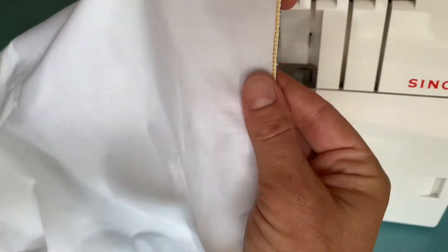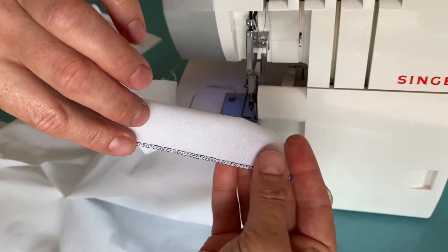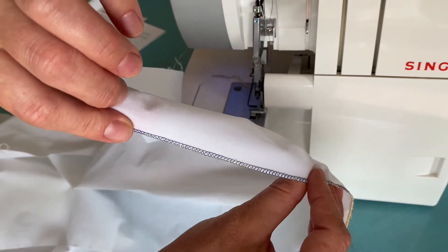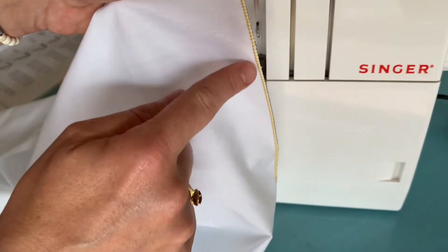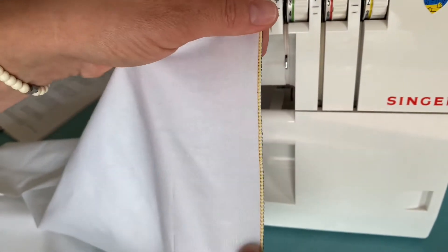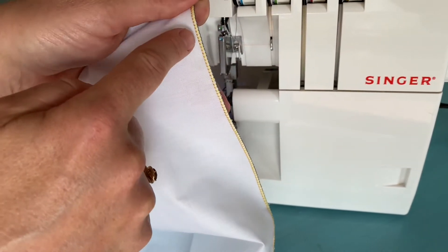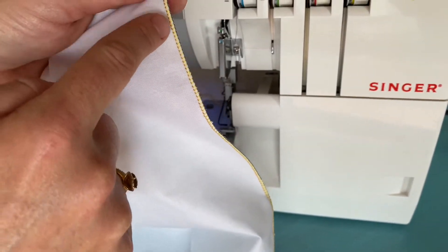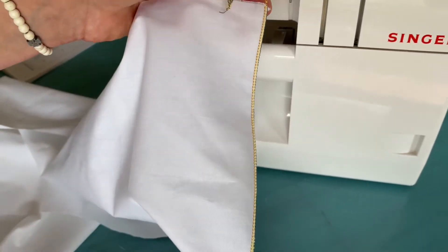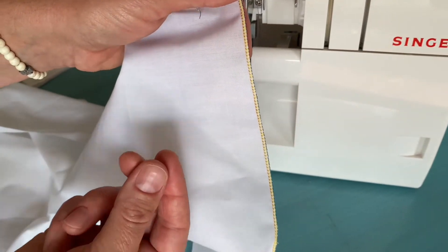If you reverse the tension — the lower looper thread covering a very tiny seam on the back and the upper looper covering the seam with a very tiny stitching width on the front — the needle thread goes just along the edge forming just a stitch line. We can almost not see it. This also looks very nice and works well for thicker types of fabrics.